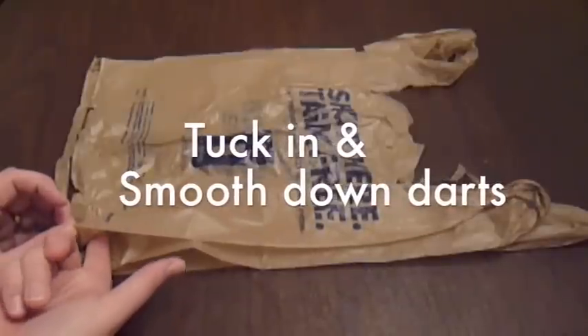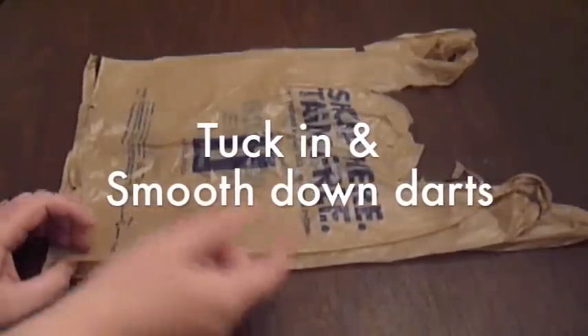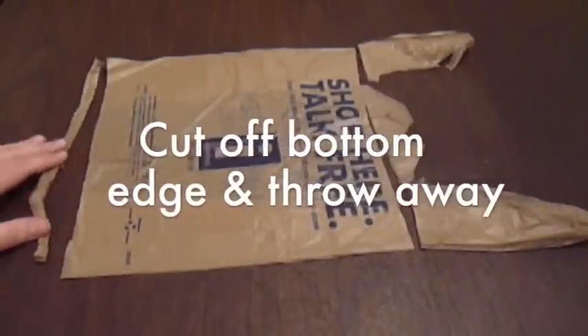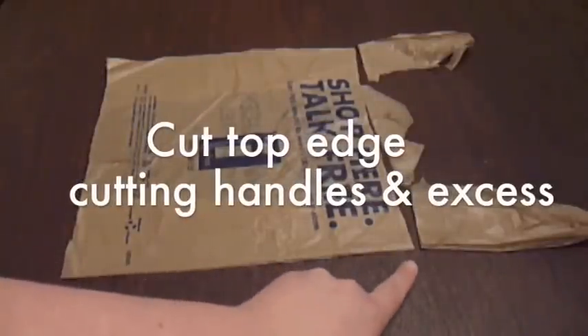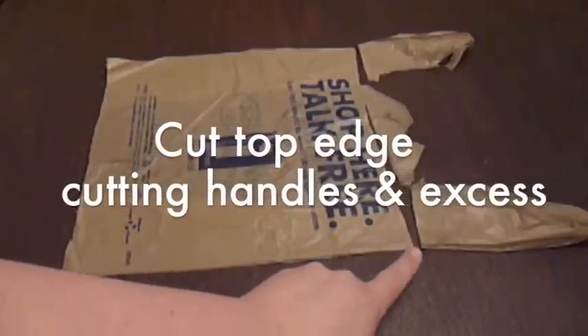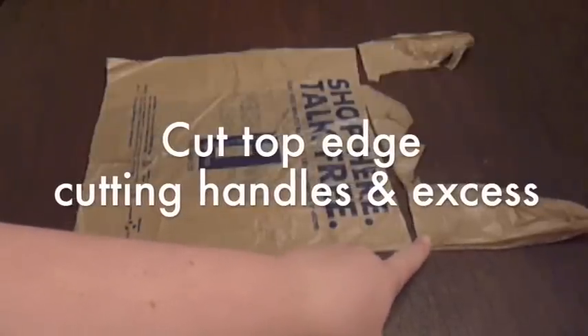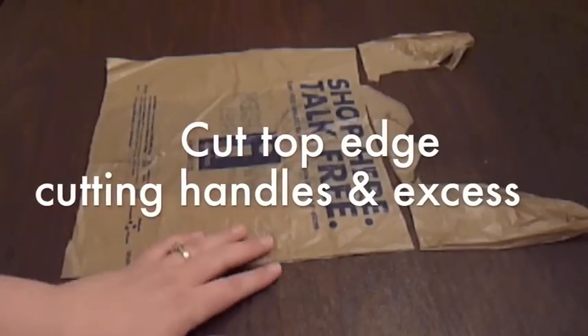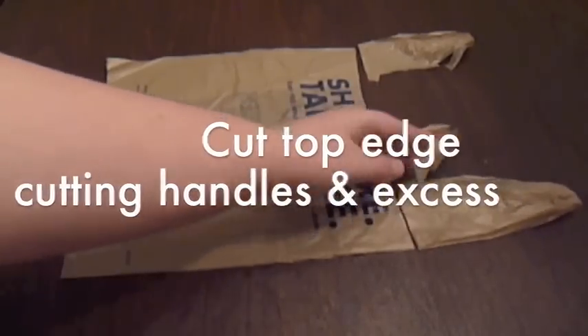You need to poke your finger in here, smooth it in, and then flatten it down on both sides so it's completely flat and smooth. Then you're going to cut along the edge and remove this extra piece here. Then cut along the top edge. On this particular bag, I had to cut the straps off and this extra part — it just wasn't going to work. I need a nice straight line. This part right here is going to be trash.